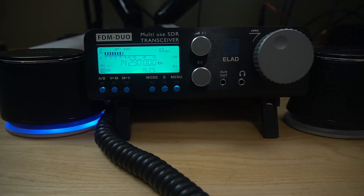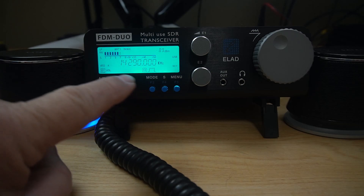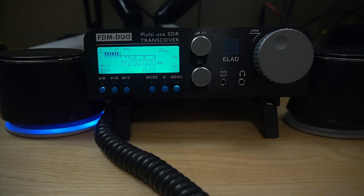Here is the FDM Duo. They call it a multi-use SDR transceiver. Right here you have the LCD display. There's lots of information going on here in a small space — it's not the biggest screen, but it fits a QRP radio pretty nicely. And like I said, once you hook this thing to a computer, you get a lot nicer screen.